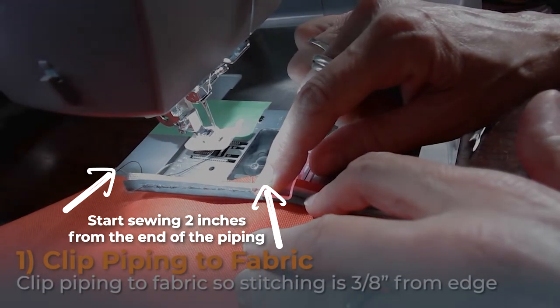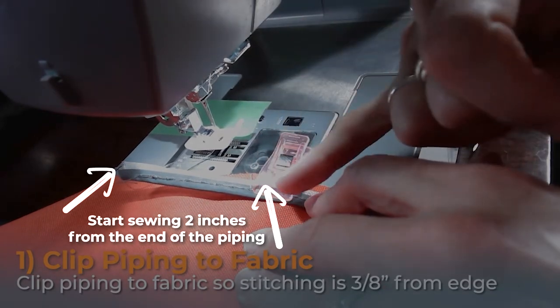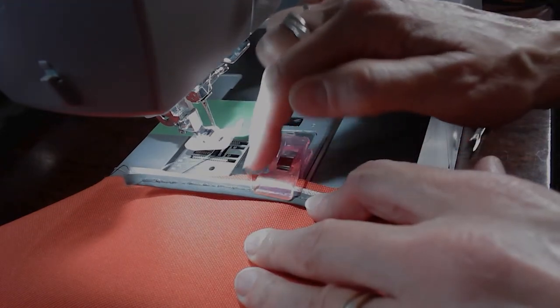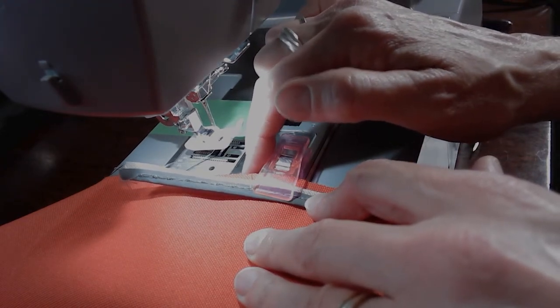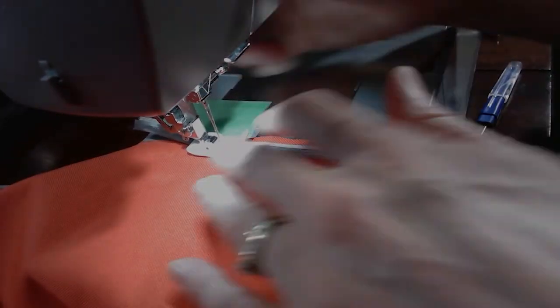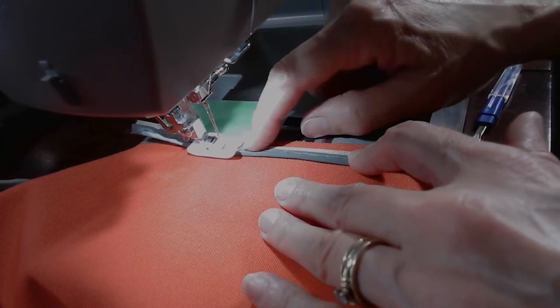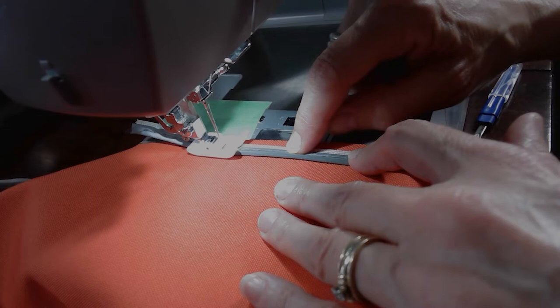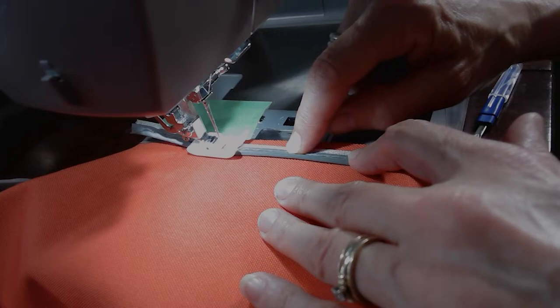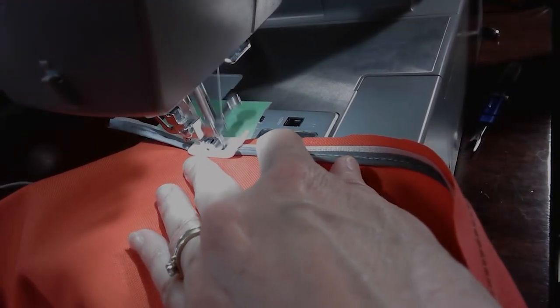The first thing you want to do is start your sewing about two inches past the beginning of the piping. Start by clipping the piping to the right side of your fabric. You want to clip it so that the basting lines are in line with your seam allowance. Line your fabric up to the painter's tape on your throat plate and line the needle up with the basting stitches on the piping. Set your stitch length to about 2.5 to 3 and then sew following the basting stitches.